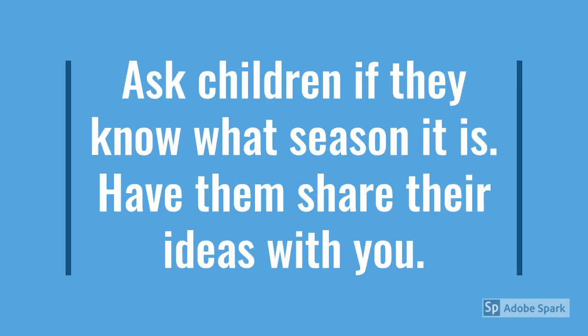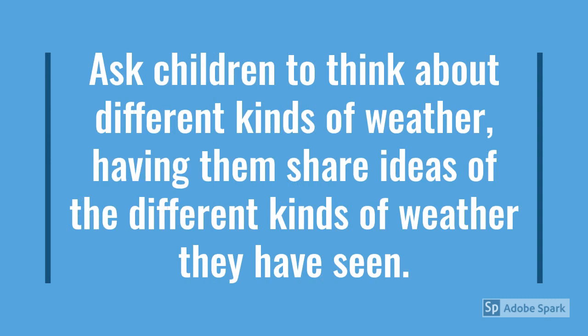ask children if they know what season it is. Have them share their ideas with you, and then you can talk about the four seasons with your child. Ask children to think about different kinds of weather, having them share ideas of the different kinds of weather they have seen.